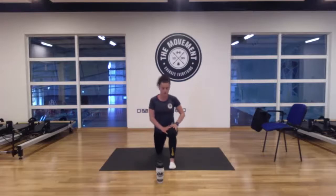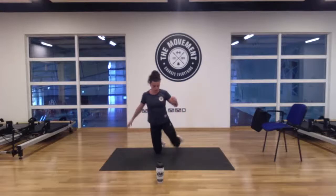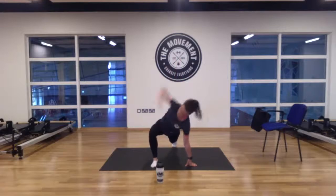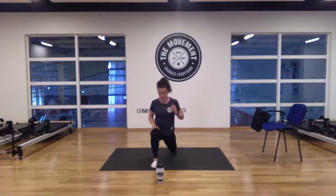Drop that back knee, push into that front knee. Hold it there — for three, two, and one. Bring that knee back, opposite leg out front, straighten the back leg. Same again — elbow to ankle and up to the ceiling for five, four, three, two, and one. Drop that back knee, push into that front knee. Hold it there — for three, two, and one. Good.